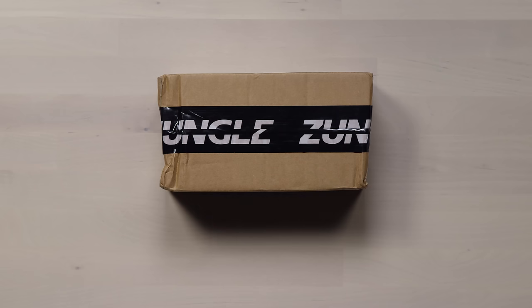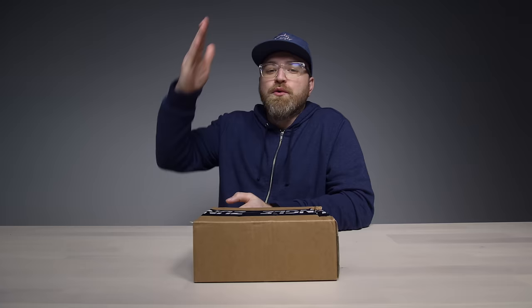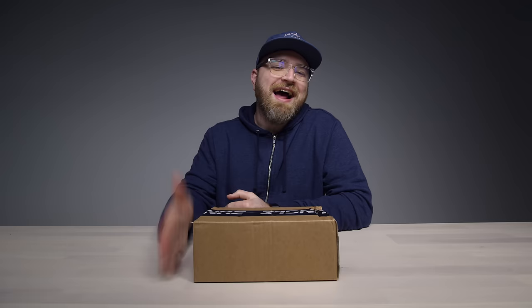The Zungle — replace the J — Zungle. This is one of the most requested items I've ever had.